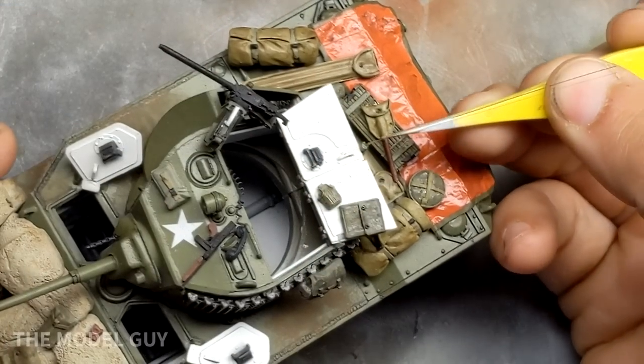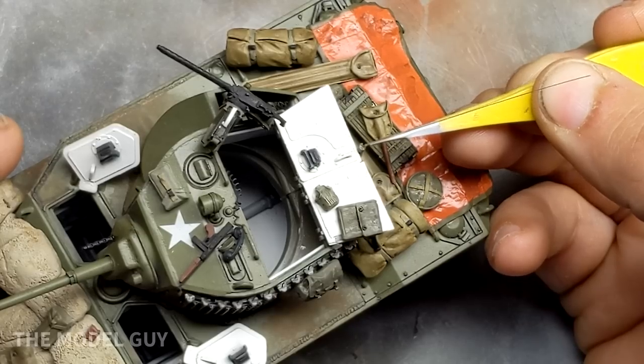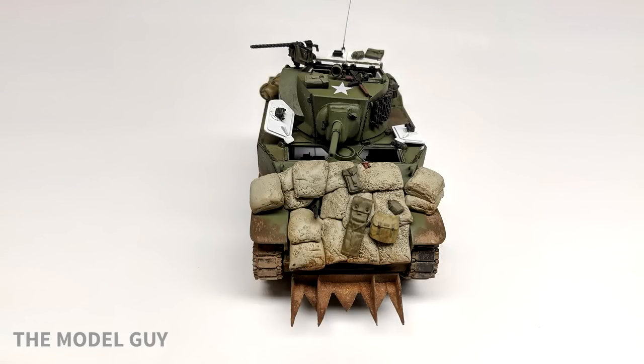That wraps up the tank part of this build. As always, if you liked it click like, hit subscribe if you want to see more videos. If you didn't like it, let me know why in the comment section below. This is The Model Guy closing out another video, and I'll see you next time.